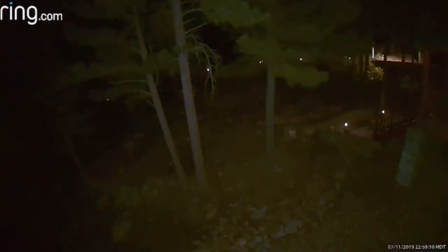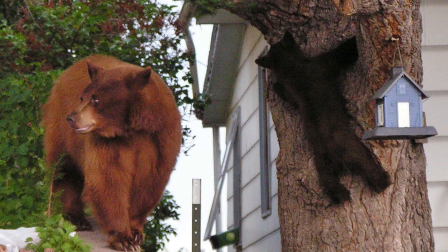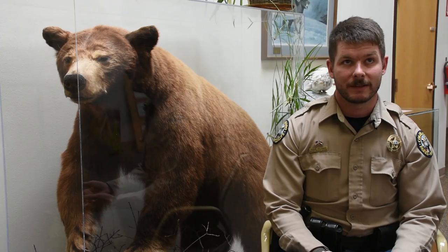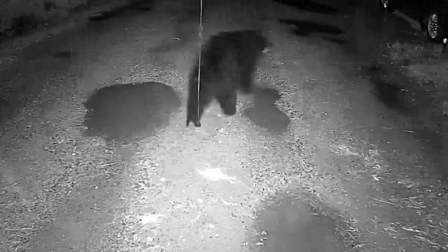A lot of times, especially up in higher country and in bear country, many of these houses don't have air conditioning, so during the summertime people tend to sleep with their windows open. We often see bears actually utilizing those open windows to get into structures. Bear unwelcome mats are a great tool to put underneath these bear-accessible windows to prevent them from coming into a dwelling and getting a food reward.